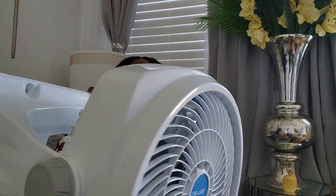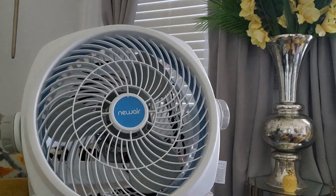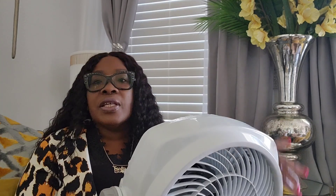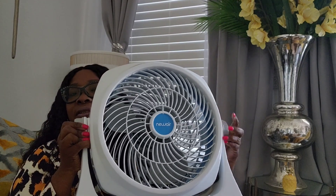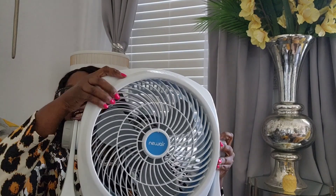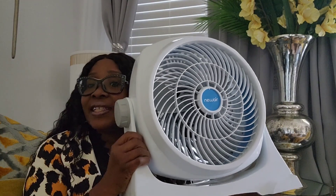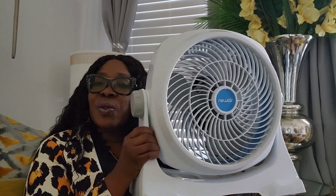It will go on the wall just like so, and then you can adjust where the fan is going to blow. It has these little knobs on the side that you can tighten so that wherever you adjust it to blow, it won't move. I'm going to leave the link below to the fan as well as a discount code if anyone is interested. So let's move on to the haul portion of the video.